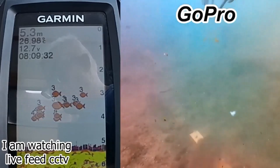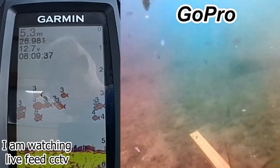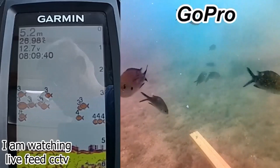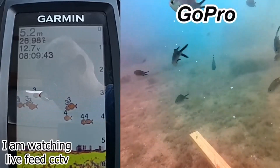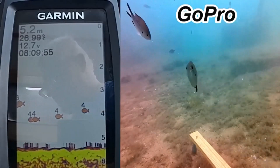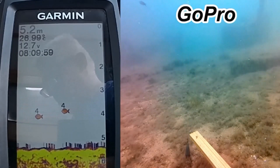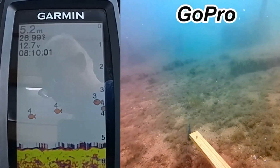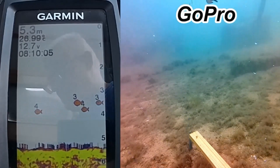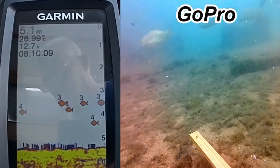Just look at those fish — there's hundreds of them! The Garmin is marking the depth on the fish symbol: three meters, three meters, four meters — that's the depth of the fish. Remember, I'm only in five meters of water. You can see the fish are showing up on my Garmin but they're not in front of the cameras because they're on the other side of the beam. In my next video I'll show you how beam widths work and how the angle works.